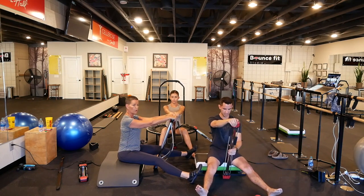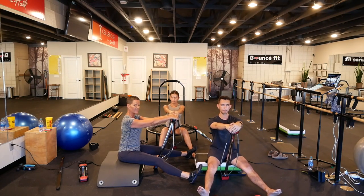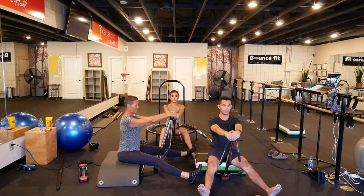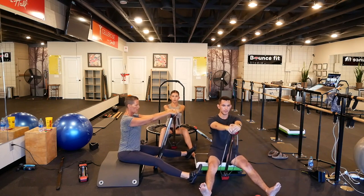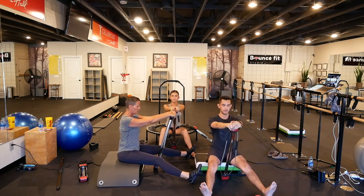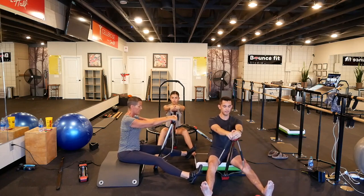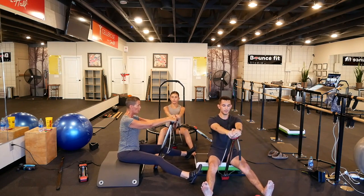Belly tight. Make sure you feel that core as you pull down. You should be shaking. Now we're going to pump — blow, blow. The harder you blow, the more that TVA is going to draw that belly button to the spine, protect the back and get stronger. Blow. Rest.